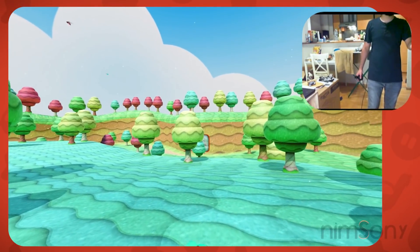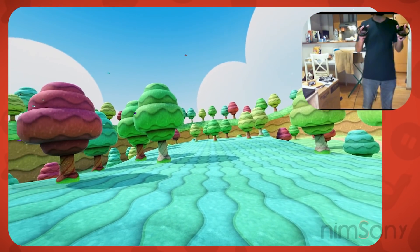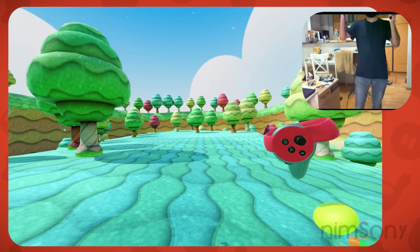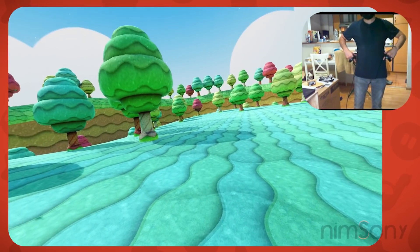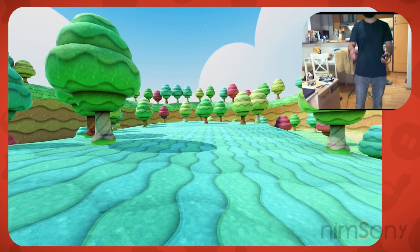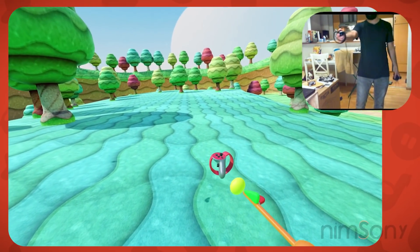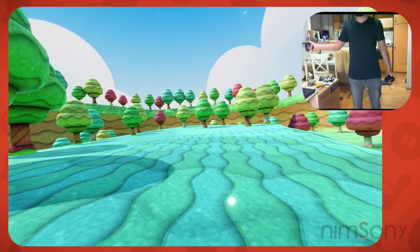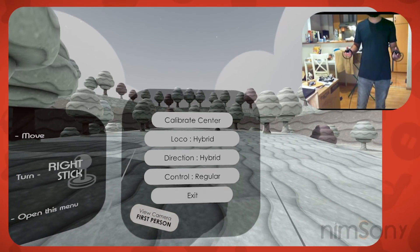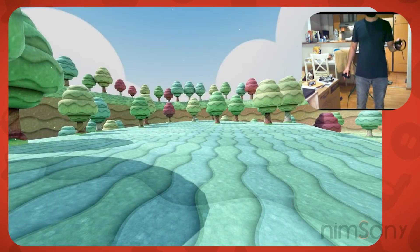I can look around while moving and still move in the direction of my head movement — very useful. That's the intent with the hybrid system. It's a blend between head direction, hip direction which I'm calculating based on the two controllers, and the active controller. This depends on which control mode you've got — if you're using your right hand it'll be based on the right hand, and if you're using one of the other modes it uses whatever's actively moving your player.